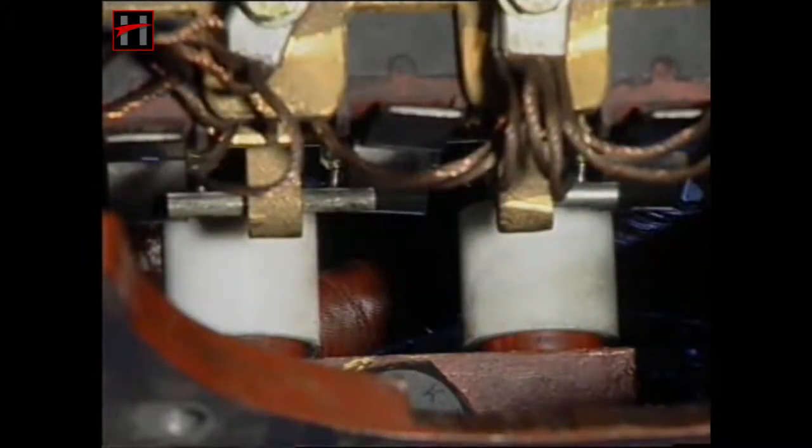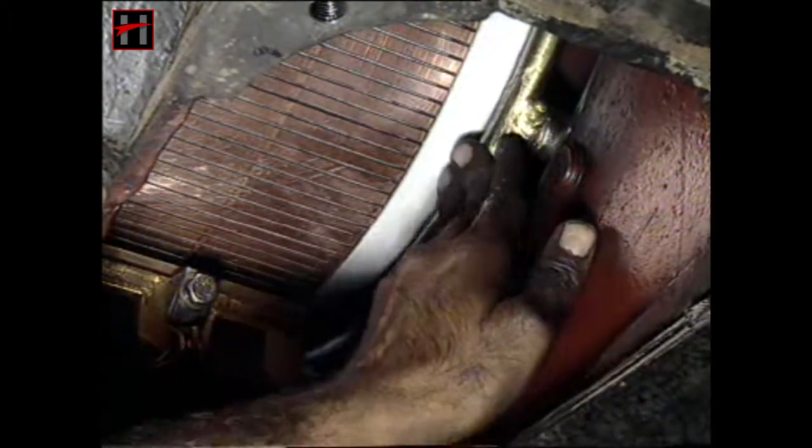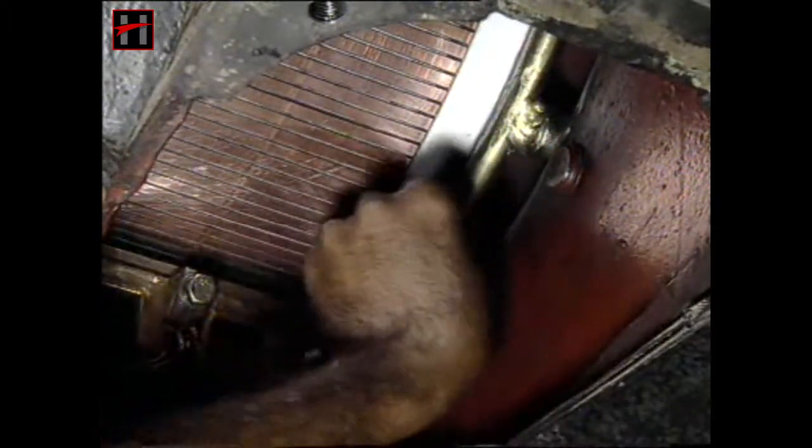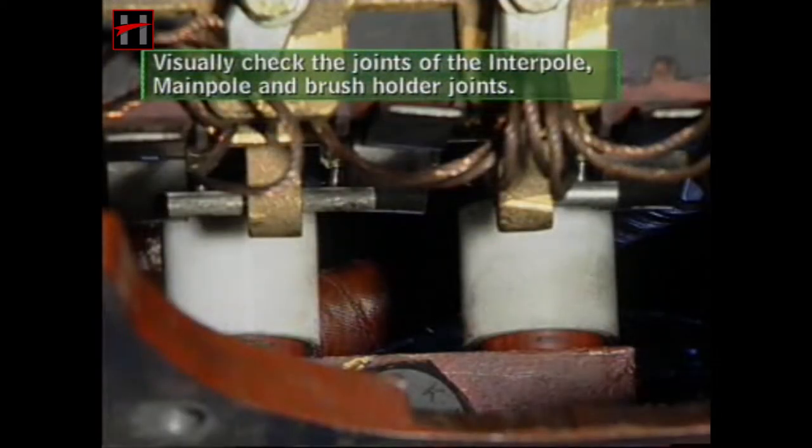Check the condition of the wearing surfaces and the arc rings. The arc rings and their bulbs should be properly tightened. Visually check the joints of the interpole, main pole, and the brush holder joints.